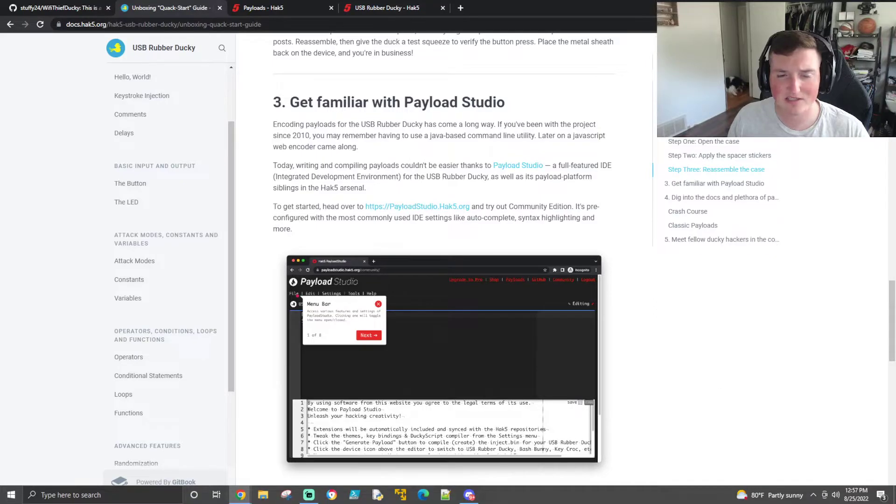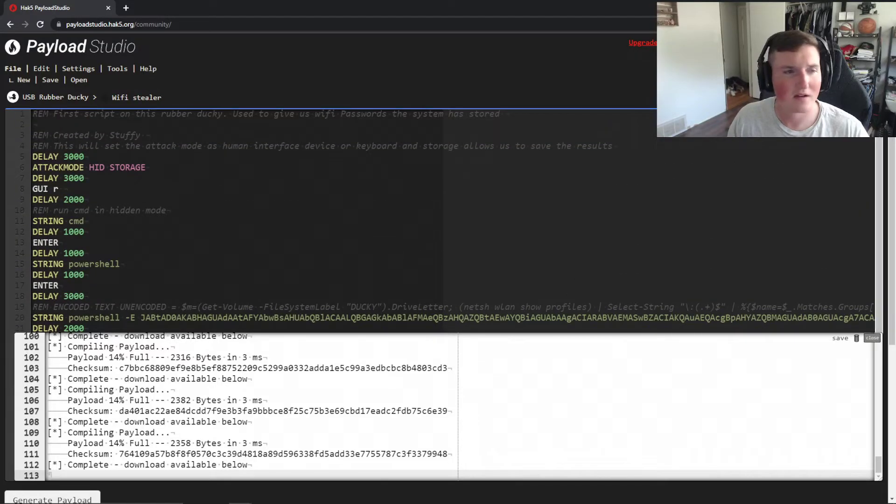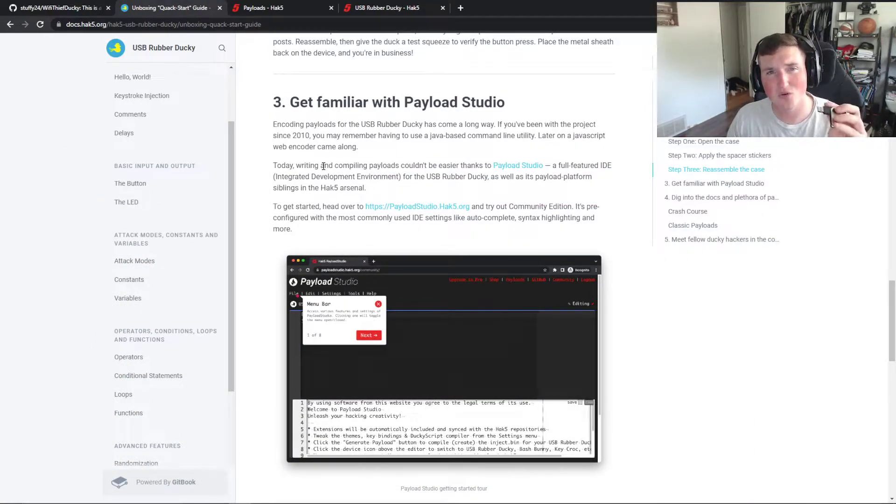Payload Studio — I have it open here in the community edition. If you guys don't know what a rubber ducky is, it's simply a tool that will allow you to put keystrokes — it acts as a keyboard but types extremely fast. I plug this into a computer and it starts running the payload right away, because the computer thinks it's a keyboard and accepts it as input. This is not a tool that's going to deliver a payload in the traditional sense — it is a human interface device.